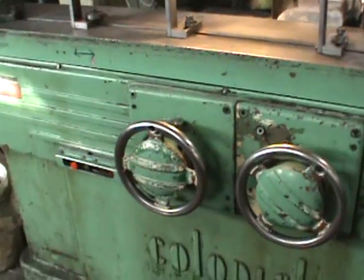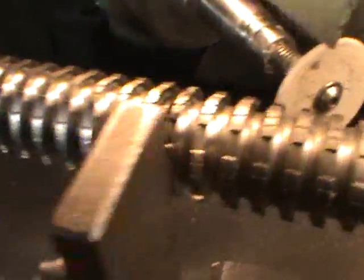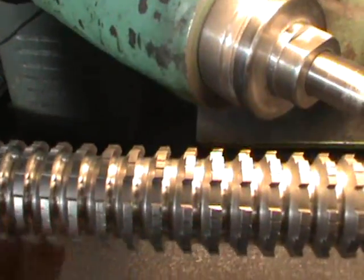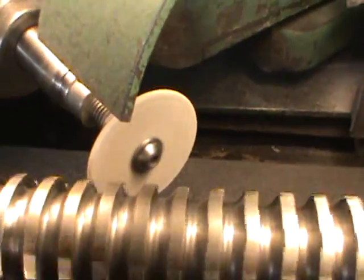I'm going to be showing you how to sharpen a broach — it's a spline broach. This is the wheel and this is the spline broach because it's got about six teeth. You turn it on from here to make the broach rotate, and the other button is to make the wheel rotate.